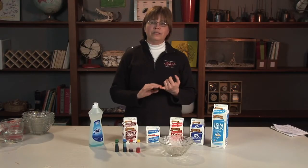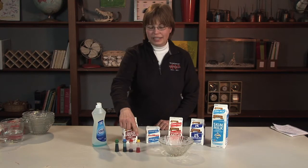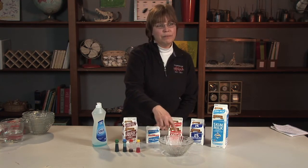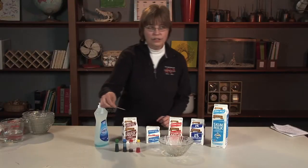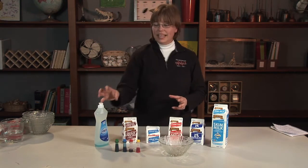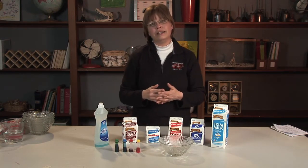Today we're going to concentrate on the emulsion and colloid properties of milk. What we're going to do is take our milk and put about two inches of milk in a glass bowl. Then we'll have the children add two to three drops of each color of food dye to the milk — nice little quarter-sized circles around the edge, not overlapping. Then we'll take a drop of dishwashing detergent using a toothpick, one drop into the center of the milk, and watch what happens. The detergent grabs onto both the fat molecules and the water molecules, getting the colors moving, and it ends up looking like a tie-dyed shirt.